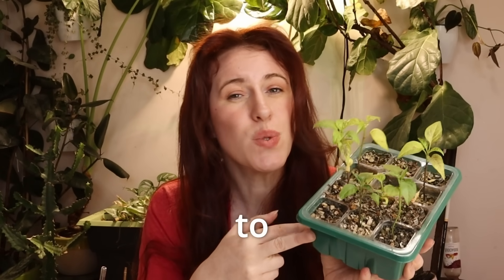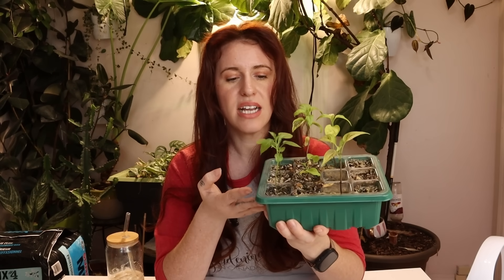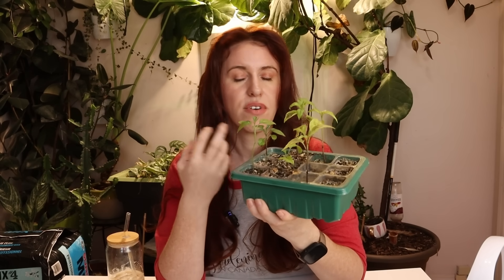Tip number one: you need to stop sinking your peppers to the hilt. When we think of tomatoes, we usually think of peppers too, and because of that we tend to use very similar tips and tricks for both. But peppers don't have adventitious roots like tomatoes — they do not have the same plant morphology at all. That means if you sink the plant, you may end up with stem rot and more issues than benefits.